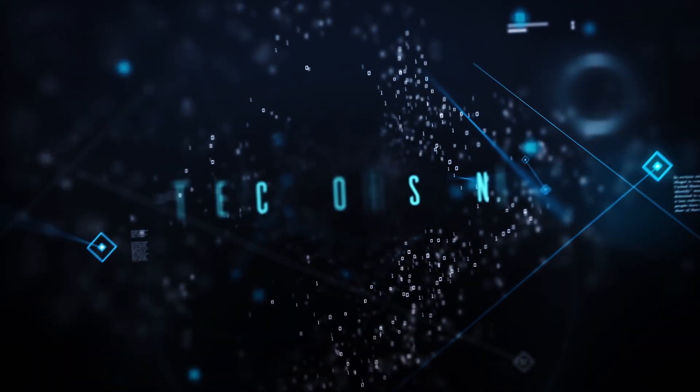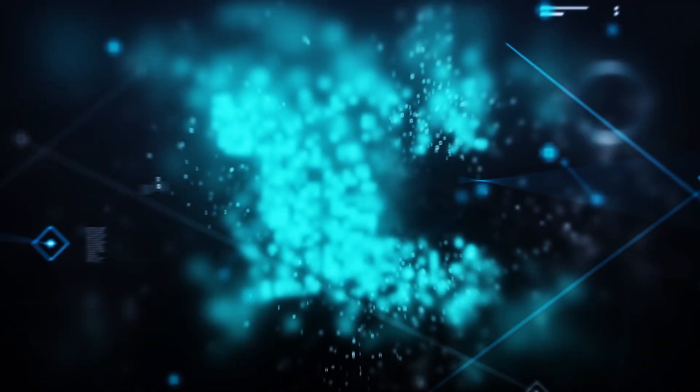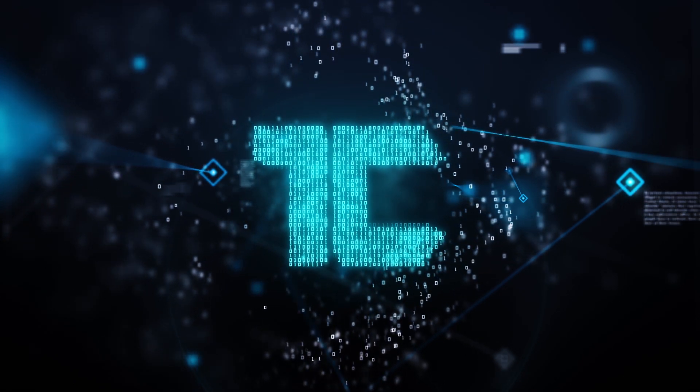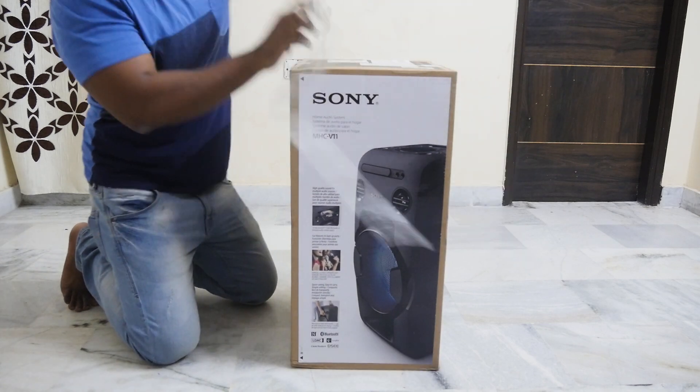Today we will unbox it and show you a special feature through which you can connect multiple speakers simultaneously. Let's see what we have in the box.